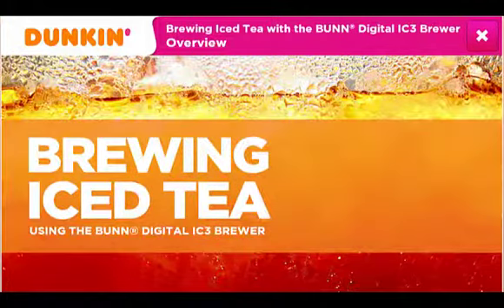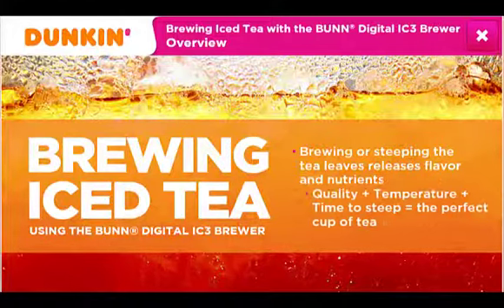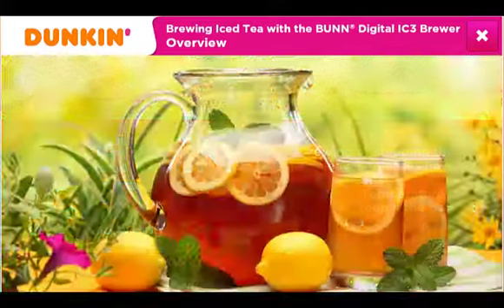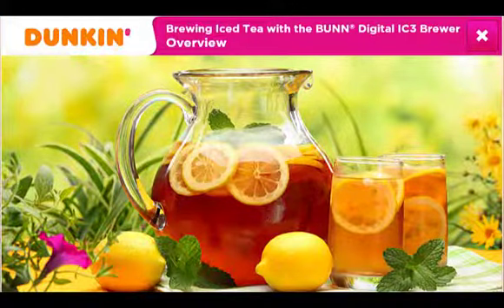Dunkin' Donuts iced tea is prepared by brewing tea leaves in heated water to release the flavor and nutrients. The quality and temperature of the water, along with the time to steep, are the key components in making the perfect cup of tea. This course demonstrates how to brew iced tea. The same process is used to brew iced green tea.